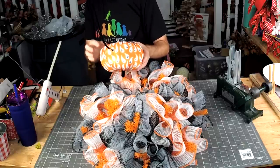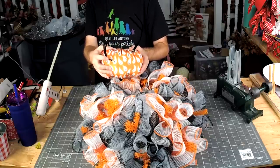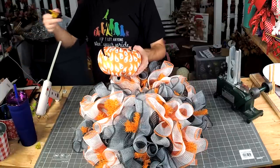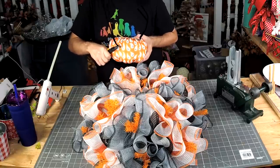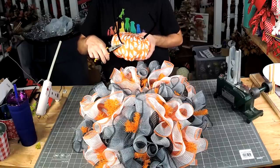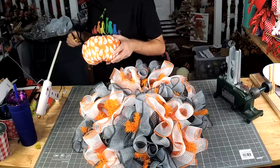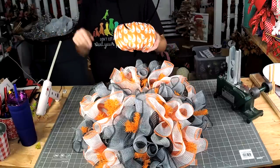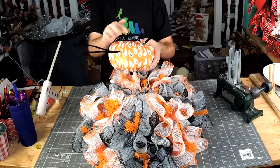If you do this technique and you go to push it in — stop as soon as you feel tension. Grab your needle nose pliers and use them to push it the rest of the way in. What happens is eventually you get a random little spot where it'll just go in really quick and then your finger goes right into that hot glue. It's not fun. Avoid it and use your needle nose to push it in the rest of the way. Don't ask me how I know.